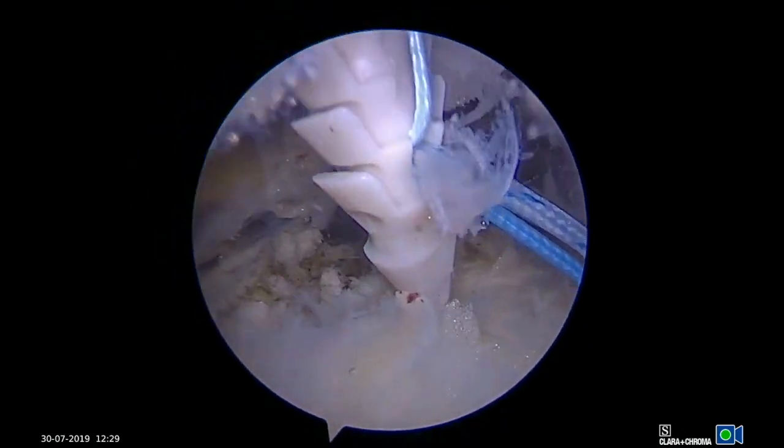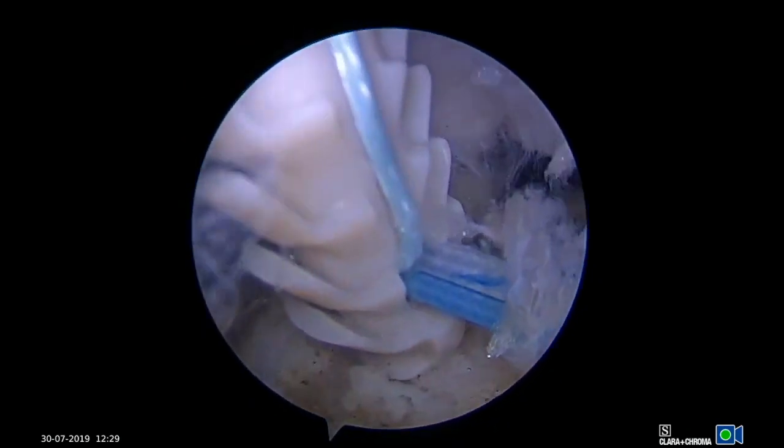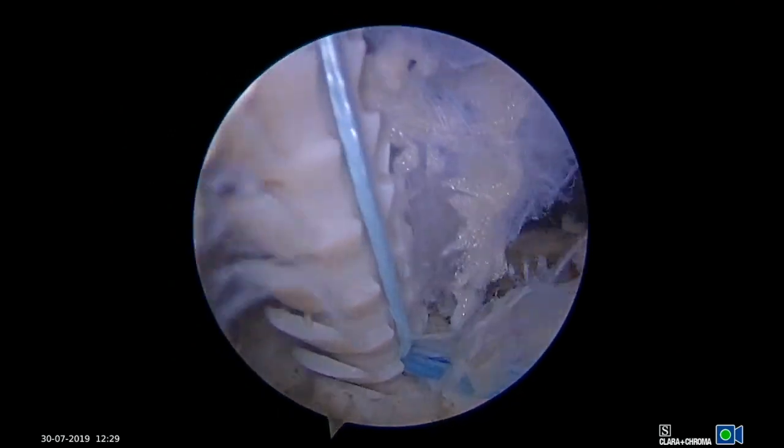Next, one limb from each knot stack is grasped and placed into a knotless lateral row anchor, which is inserted through the lateral portal. The sutures are tensioned, the anchor is secured, and the remaining sutures are cut.